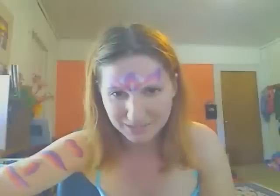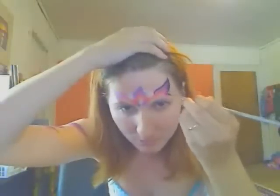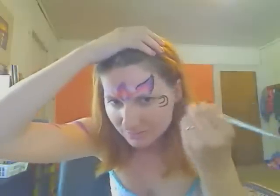Now I'm just going to take some black. You can outline this again with the metallic purple right from your cake, but I'm going to use some Diamond FX Black because I like my designs to be a little bit more bold and crazy than soft and delicate. And now I'm making little wing lines, which are just lines like this along the edges.